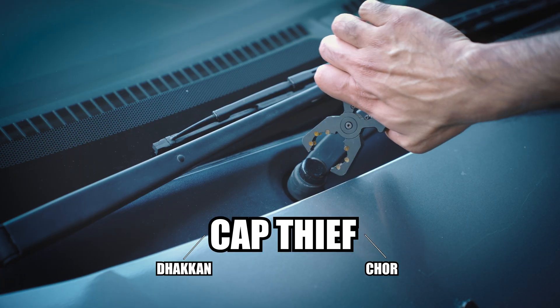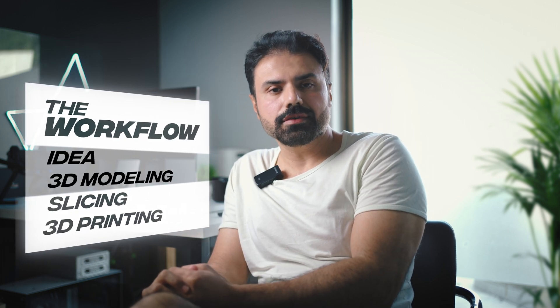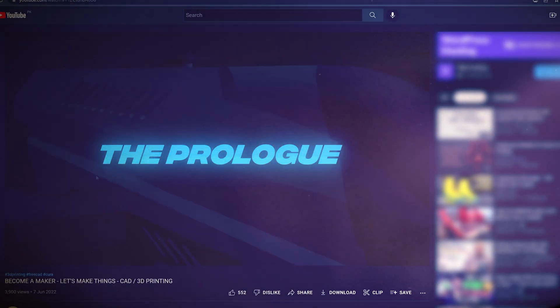We have the need and an idea now, partly thanks to that dhagkanchor. So that is the first point in our workflow and takes us to the next one, which is 3D modeling in a CAD software. Now, what is CAD and 3D modeling and parametric and slicing and the whole workflow? Watch my first video from this series, the prologue.